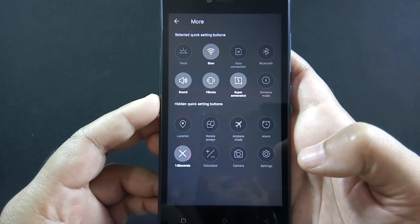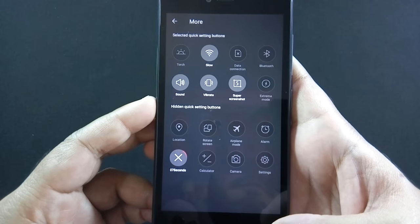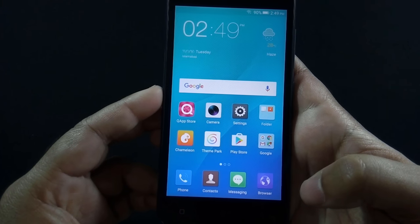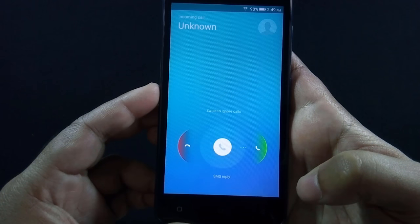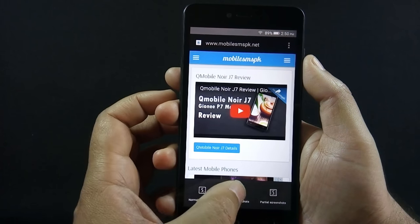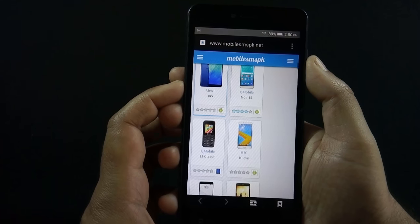There's a fake call option available on the phone which mimics a real call, and you will get a fake call after 15 seconds. If you want to take a screenshot of a long screen, you can do so by using the super screenshot option — and this is how you can do that.